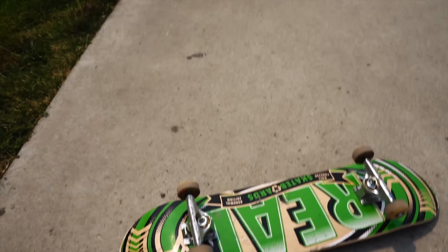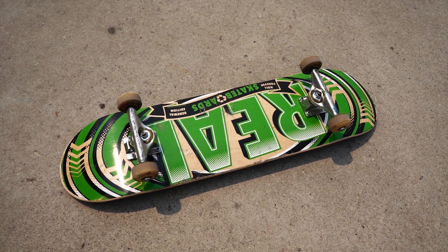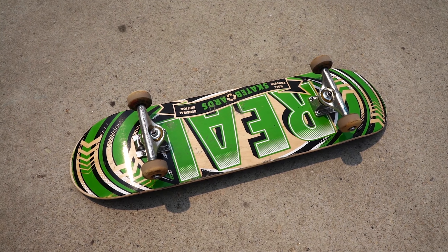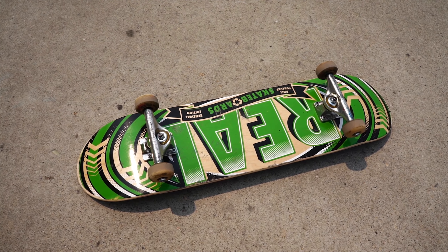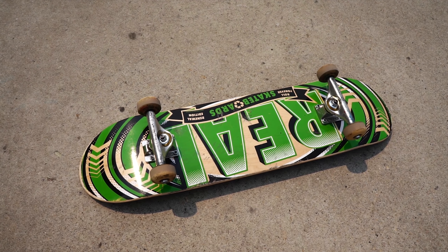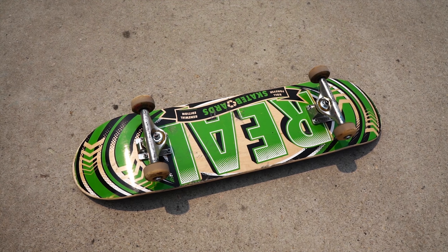Great board, I had a lot of fun, feels sturdy, doesn't seem to have given out on me. I'm overall pretty impressed by Real boards. I'm gonna end up being a pretty big supporter of them now that I've actually bought one and ridden one. It feels much, much better — and I hate to say this — but it feels much better than my primitive one that I had before, even in its new mint condition. Hopefully you guys enjoyed this video. Had a fun time skating out here, and I'll catch you guys next time. Peace.